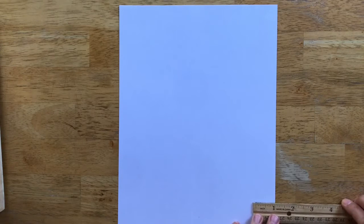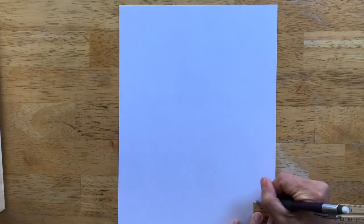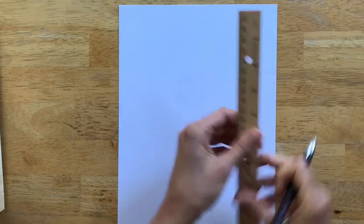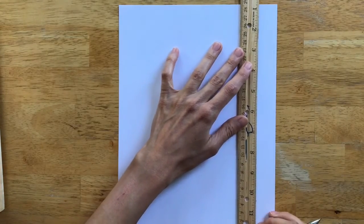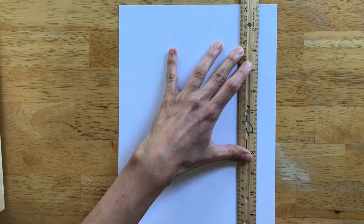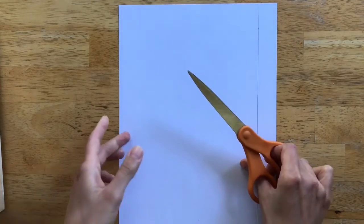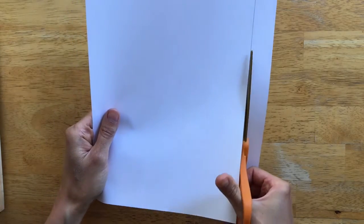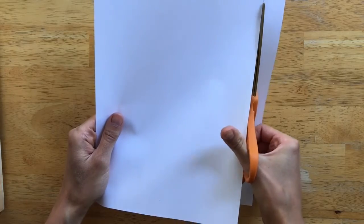The second piece of this craft is making an easy envelope. Grab your second piece of paper, your ruler, and a pencil. Measure in a tick mark of one inch so we can trim this paper down. Measure in one inch at the top and the bottom, draw a connecting line, and cut right along that line to make your paper a little bit thinner. Then we'll use this to make our envelope.